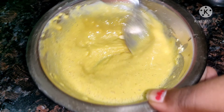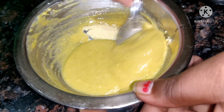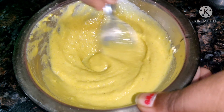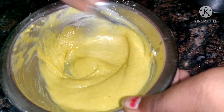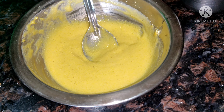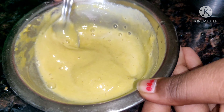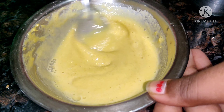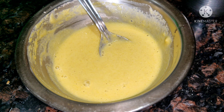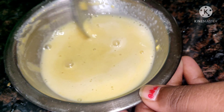I will open it in 2-3 minutes and remove it. I will add a little water to the side.